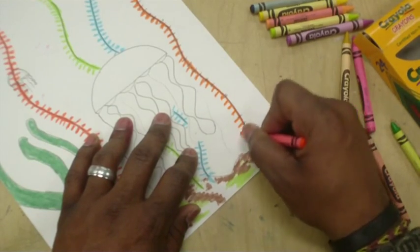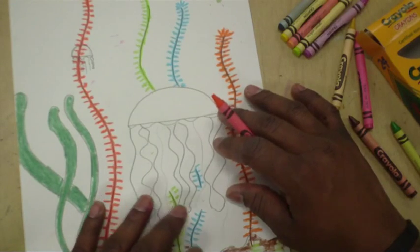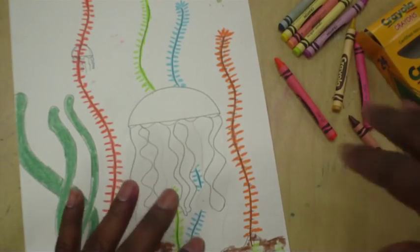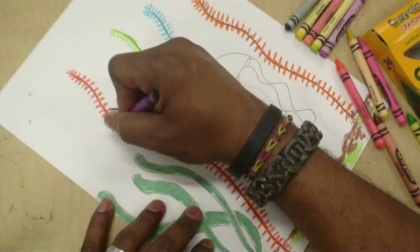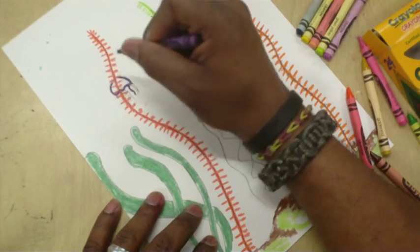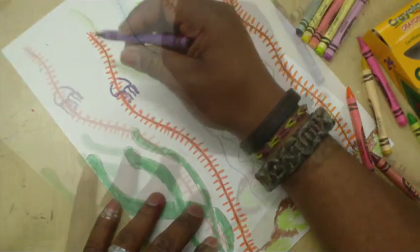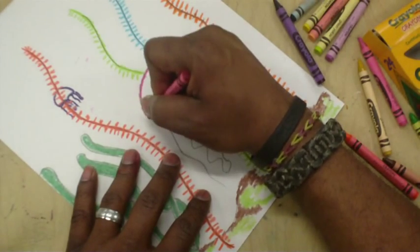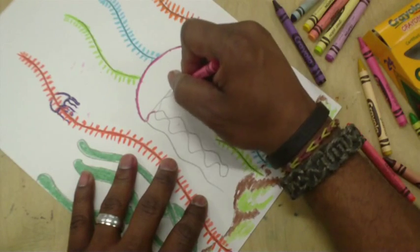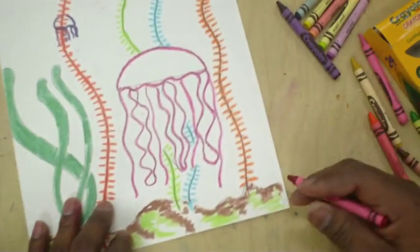Now for the jellyfish — I have two of them in here. I'm going to decide what colors I want them to be, but I don't want to color them completely in. I just want to outline my jellyfish — just trace around it. This one is actually behind one of the plants, so trace around it and go around the orange, not over it. I'm just going over the pencil marks, making sure it's nice and dark. Let's do the tentacles too.